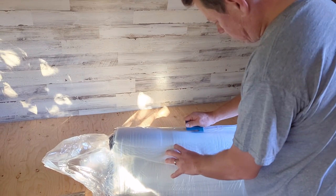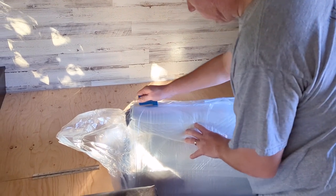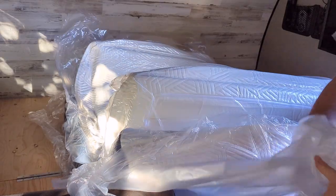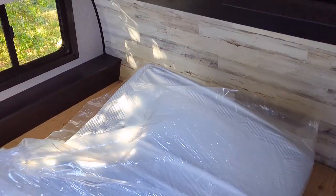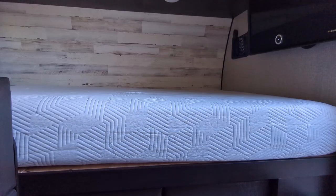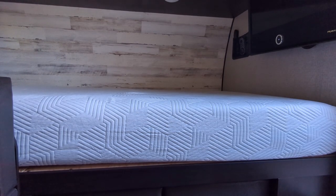It shipped compressed in a box that was pretty easy to carry into the trailer. We just rolled it onto the bed, took the plastic off, and it started to expand. After about an hour it looked and felt like a regular mattress.